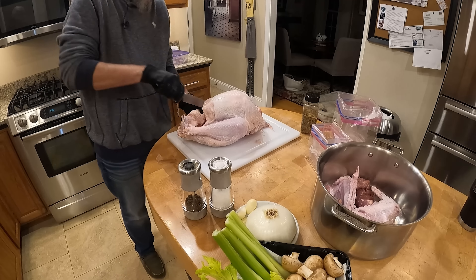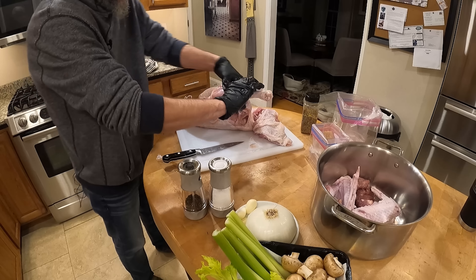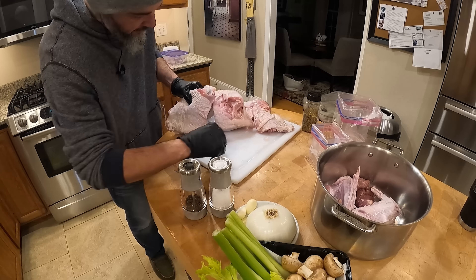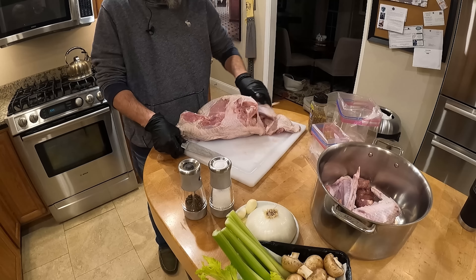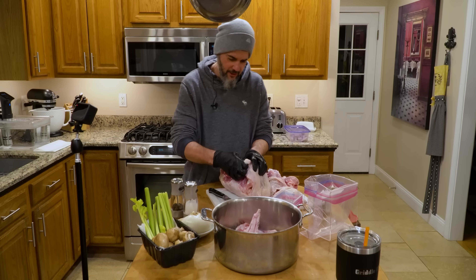Now we're just going to take the thigh off. Make a slice right there — just like a chicken, you kind of slice the skin. Watch your fingers. This just breaks off. So we got two thighs, two legs. For this we're just gonna take the skin off while it's on there.